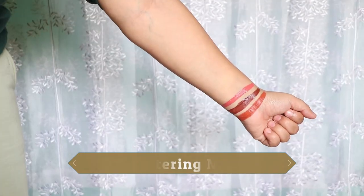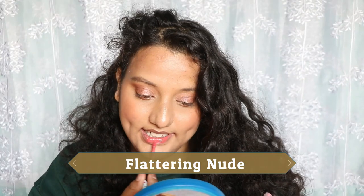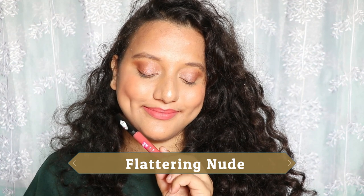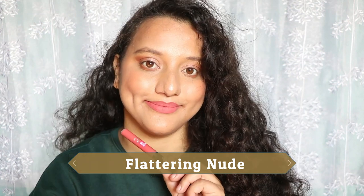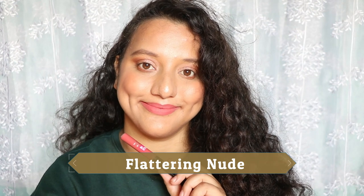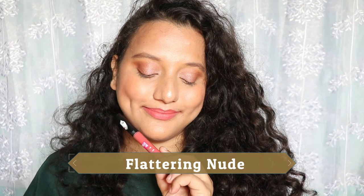The next shade is Flattering Nude. This does not look like a nude on me — and I mean MLBB (my lips but better) kind of nudes, not pale nudes. This definitely needs a full face of makeup on my skin tone, otherwise the shade dulls my skin. Lighter skin tones can enjoy this as their MLBB or nude shade.